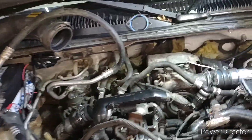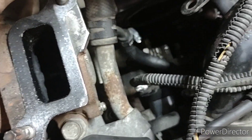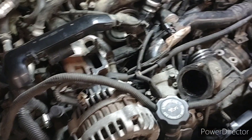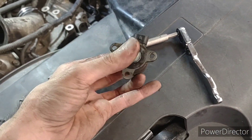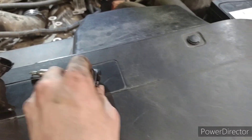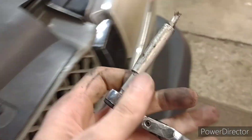Welcome back to the channel — this is actually day two, the follow-up video. We do have the brand new Bosch FPR fuel pressure regulator in there; we're gonna get this all put back together. Here is the old one. It uses a T25 torx.